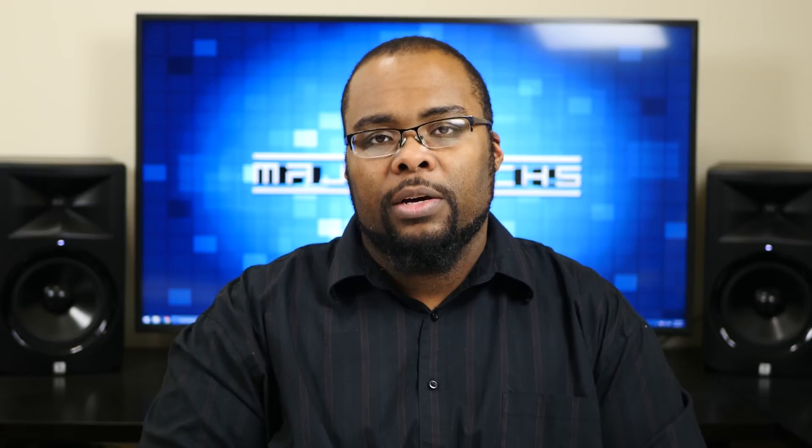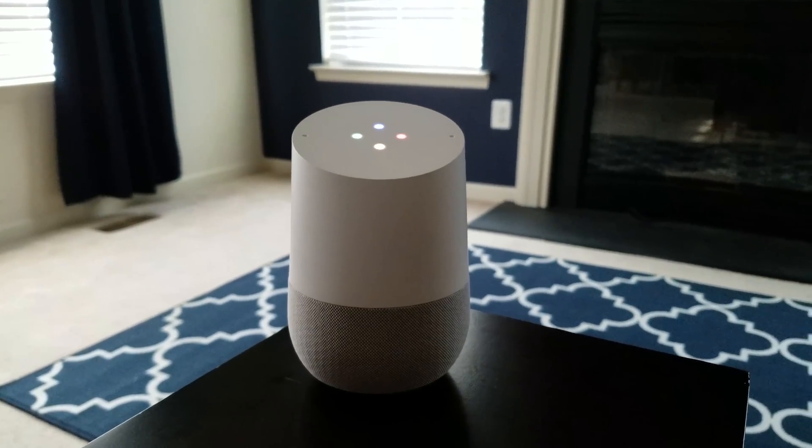So even though Google Home is fairly limited, it does allow you to use IFTTT. We're going to use IFTTT to communicate between the Google Home and the Harmony Hub. Hey Google, turn on the living room TV.